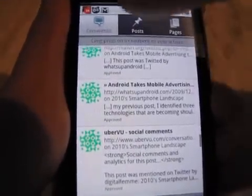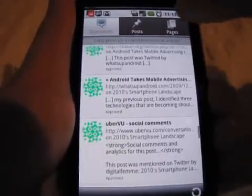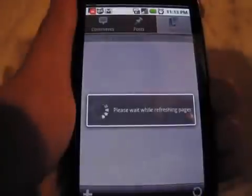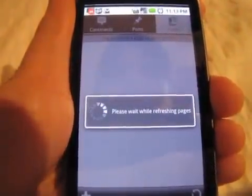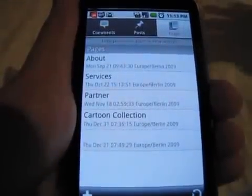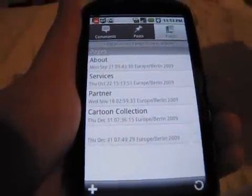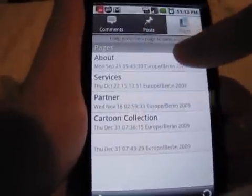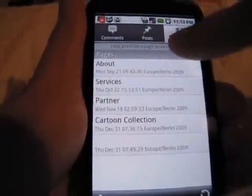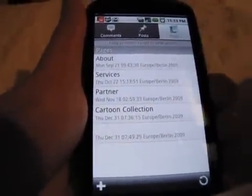At the very top you have three icons — your menu, your comments, your posts, and your pages. Let's take a look at the pages. I don't have that many pages. One thing I've noticed is it only shows pages and not categories, and to me categories would be more important. I haven't really found how to navigate to the category view. Here are my pages: About, Services, Partner — which I only have one of — and my Cartoon Collection.